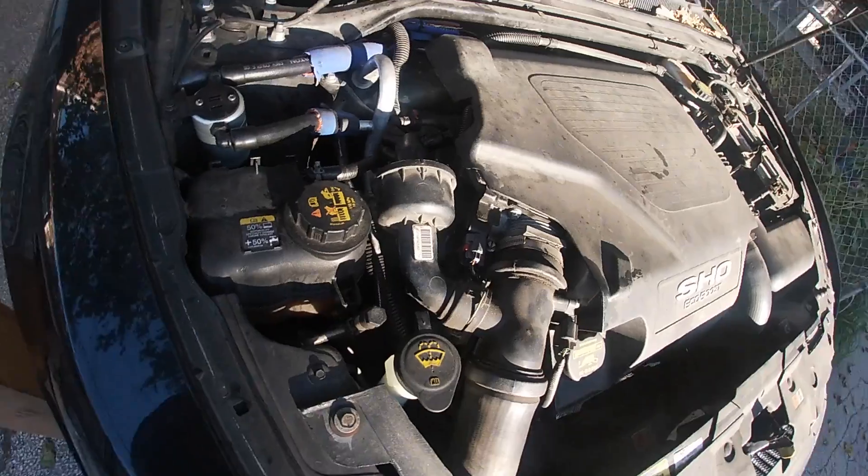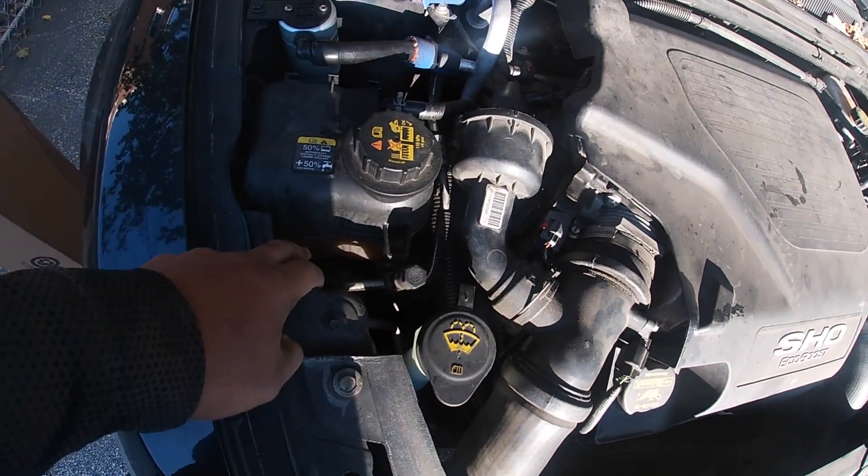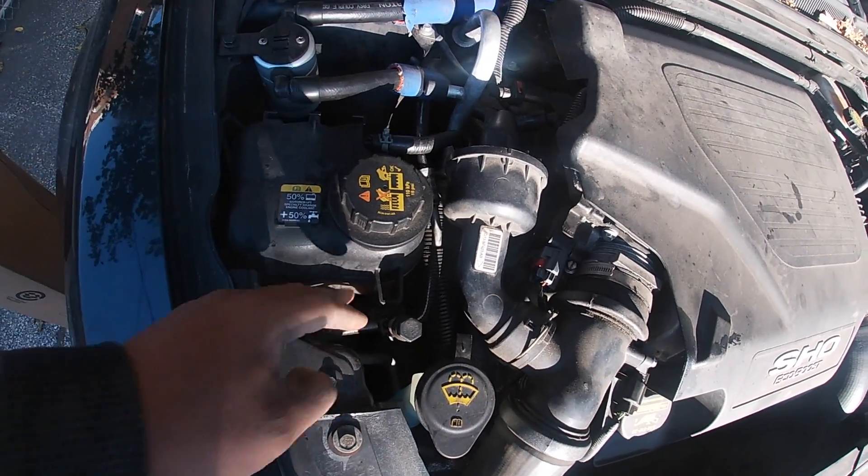So I went to check my coolant, and I seen a drip — on the passenger side, right under the overflow tank. It was Friday, I didn't want to deal with it, plus it's cold outside. So I was like, you know what, I'm just sending it to the dealer, they'll probably fix it.